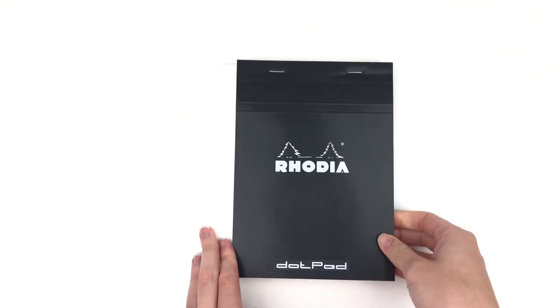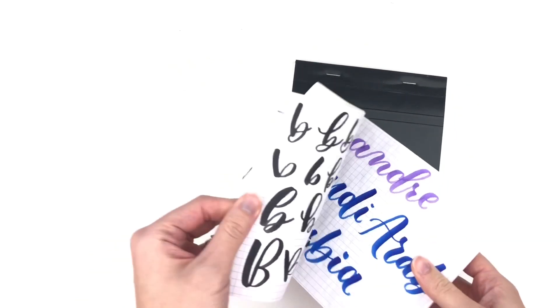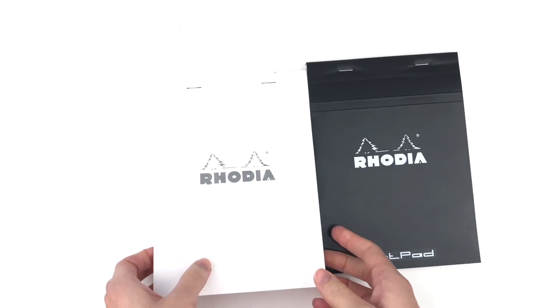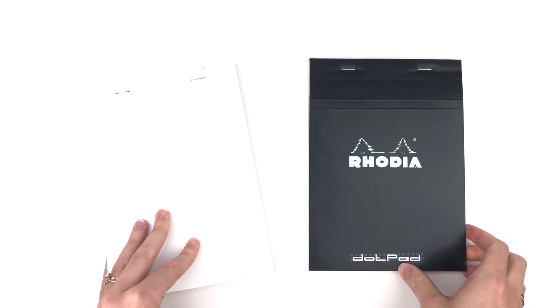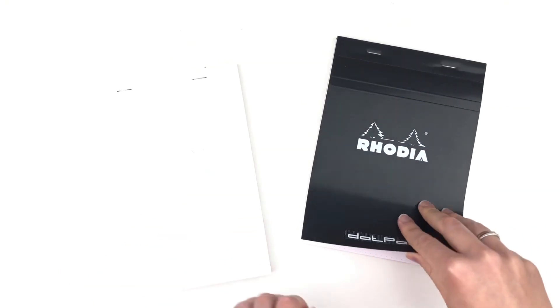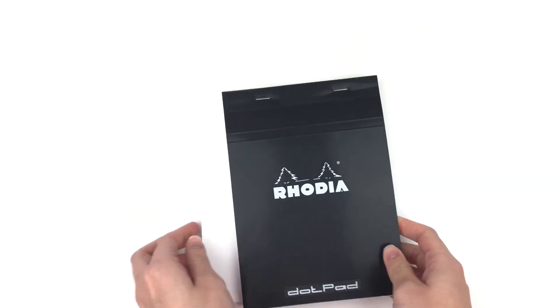Next is a Rhodia pad — I have two of them. The white one that I have is older and I've been using it forever. This is nice if you just want a pretty inexpensive notepad. My white one is graph paper, my black one is dot paper, so you can get all different kinds, all different sizes even, and they're really smooth paper.